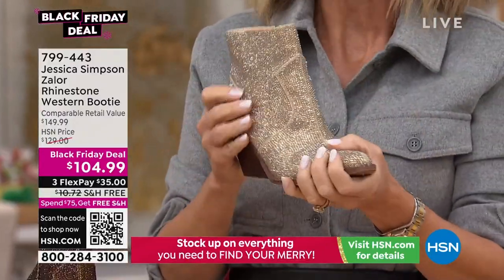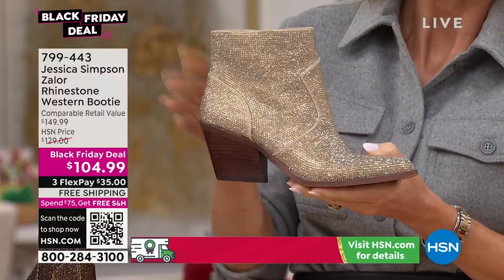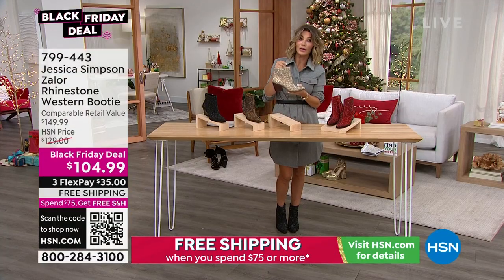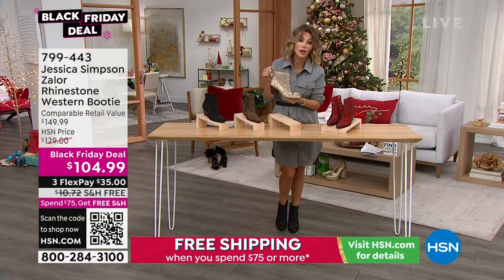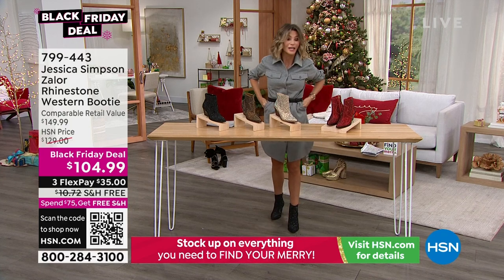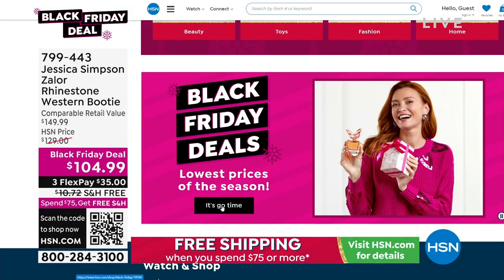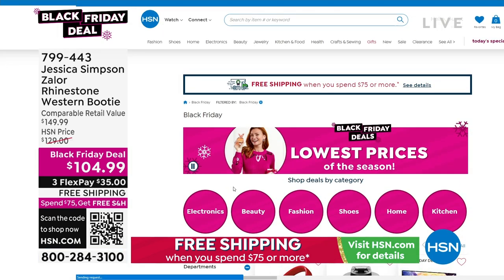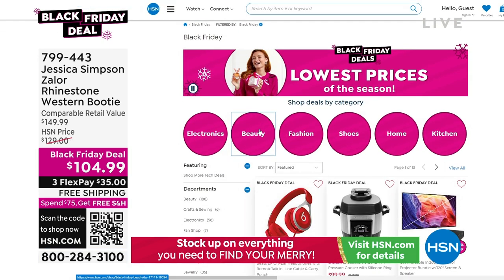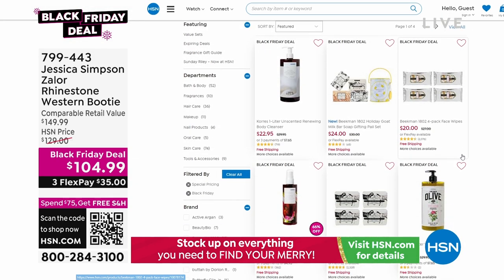They're beautiful, they're comfortable, and it's part of our big Black Friday deal with free shipping. Don't forget to use your HSN card and take another $15 off. Check us out on hsn.com — wait till you see what we've got going on there. You can search beauty if you're looking for great beauty items right now. It's our Black Friday deals, so stop by hsn.com.